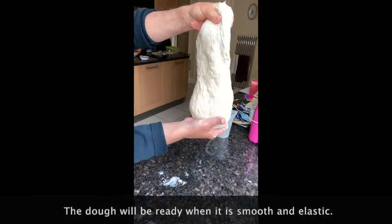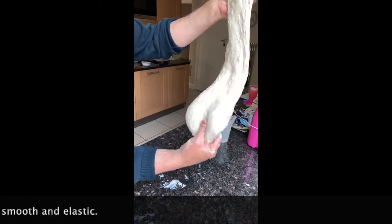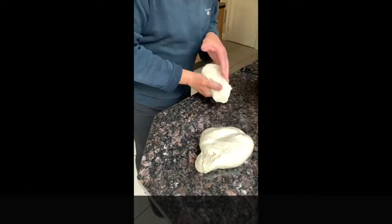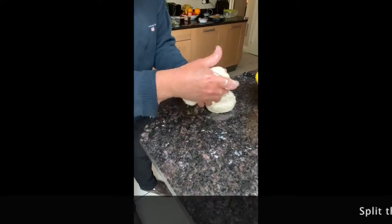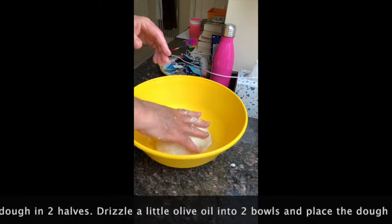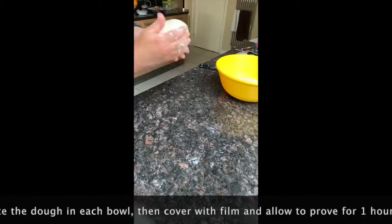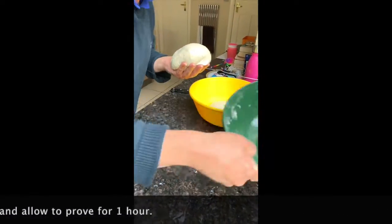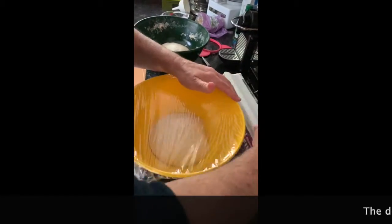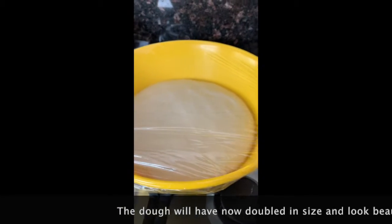Okay, give it a test! Let's do it! Patience is the key — you've got to let it prove!